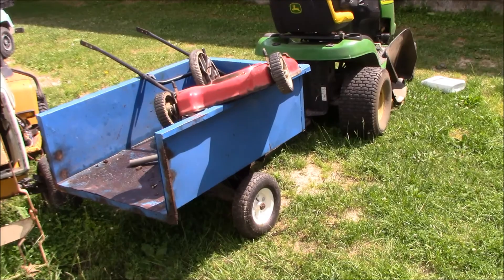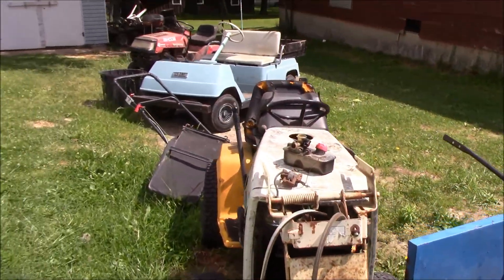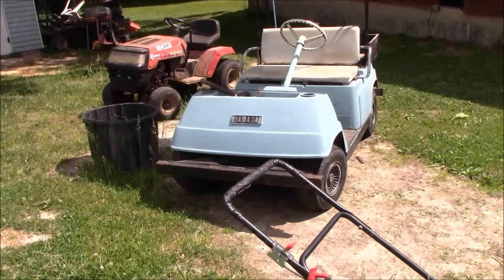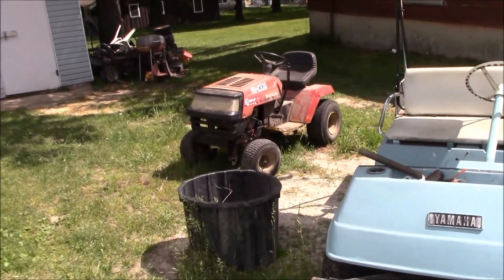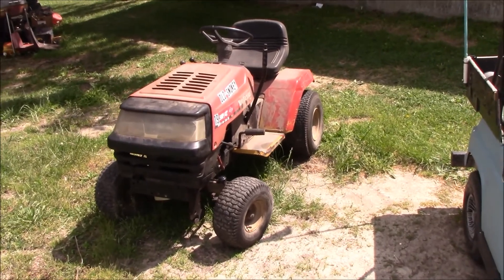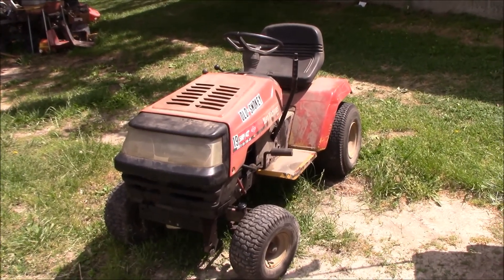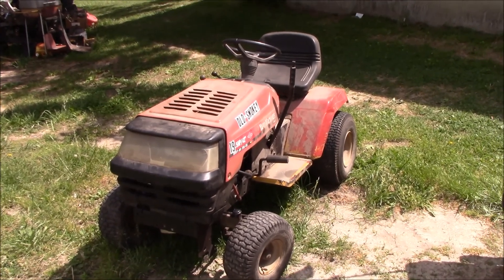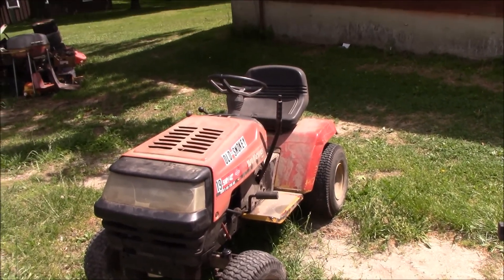There's the old golf cart, which I could not get along without — that's like my outdoor wheelchair with my knees the way they are. And there's Old Smoky, in good repair now finally. He's all ready to go, doesn't smoke, got plenty of power, and I think the guy's going to be pleased with it.